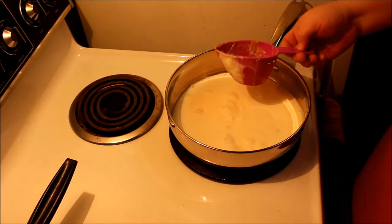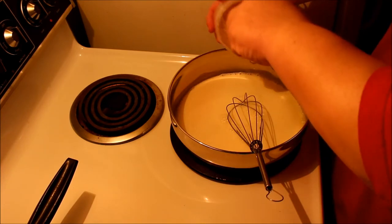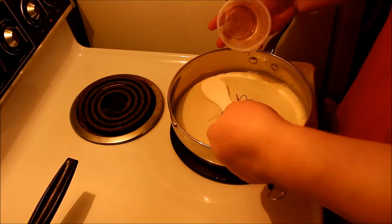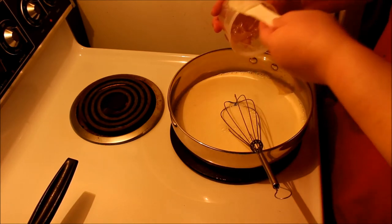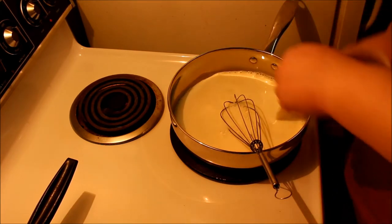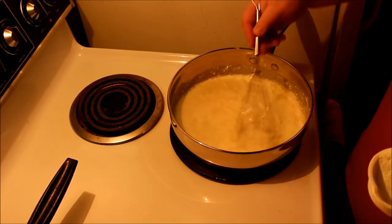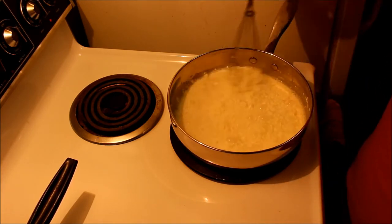Once it gets up to temperature and it's hotter than room temperature, we're going to add our invert sugar. I've got to say, this stuff was difficult to work with — this was my first time, so I kind of made a mess. As you saw, it's a bit like honey; it's got that syrupy texture to it. The jury's still out on how well it worked, so I'm going to use this a few more times and see how it goes. Once I got that invert sugar added, I'm going to add our non-fat dry milk in batches so it doesn't clump up and make little tiny balls that are a pain to deal with.